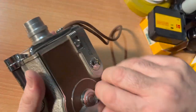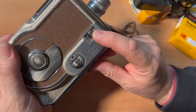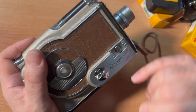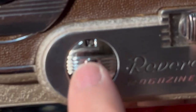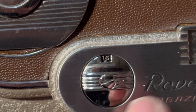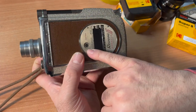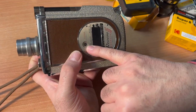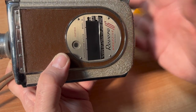Wind your camera until it feels tight. Here is your shutter button. This dial is your frames per second — set that to 16. 16 frames per second is what you need to know. Here's your exposure counter: it starts at 50, and when it reads EXP, you're done shooting — that's about two and a half minutes.